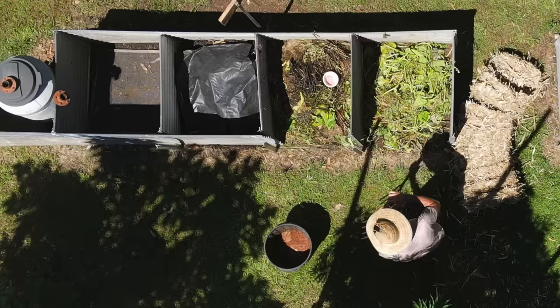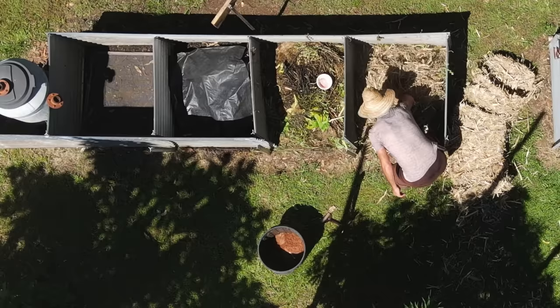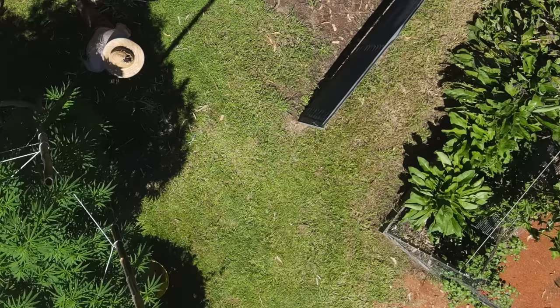Then I'll put a bit of straw in, because we need the browns with the greens. And then what I think I'll do is I'll turn the hose on. I just have to set the hose up here.